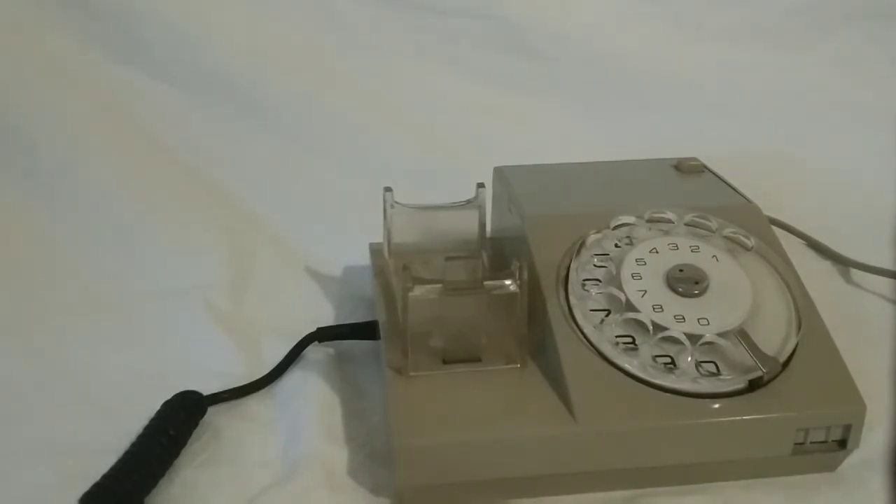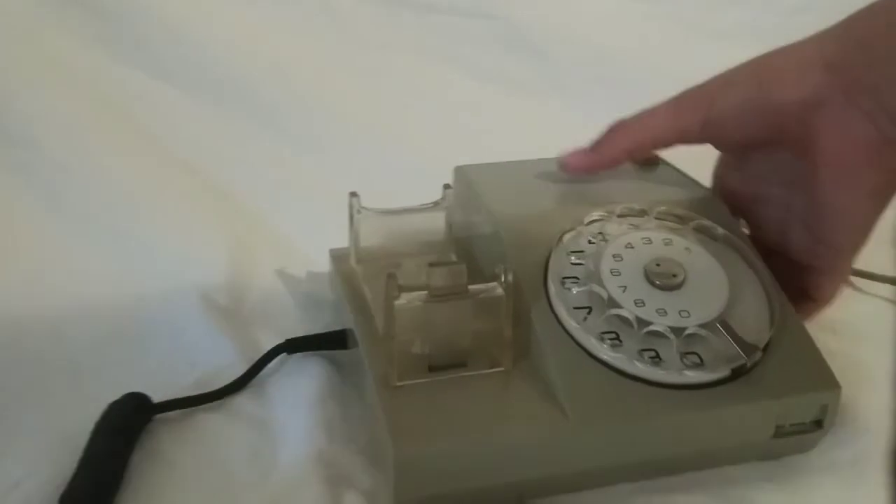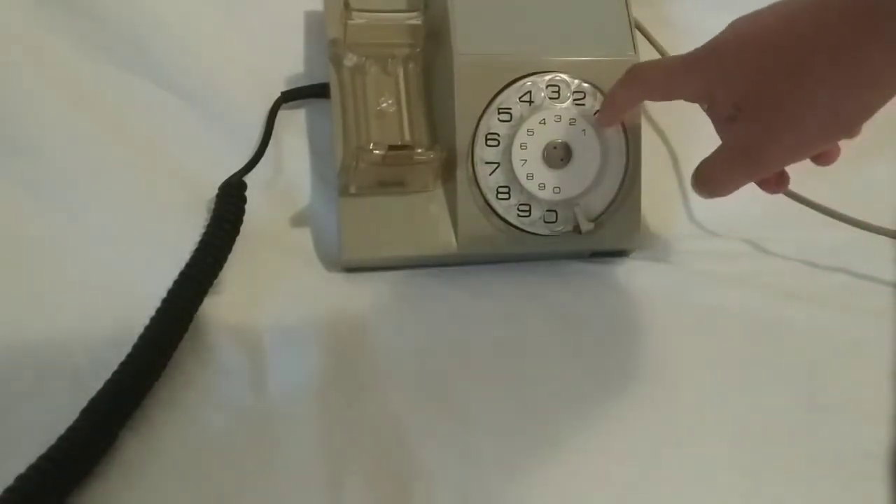Now you want to type in some numbers. Apparently some people can't even use this type of phone because they don't know how to use it. I'll tell you how.